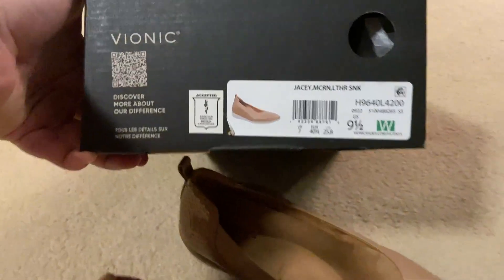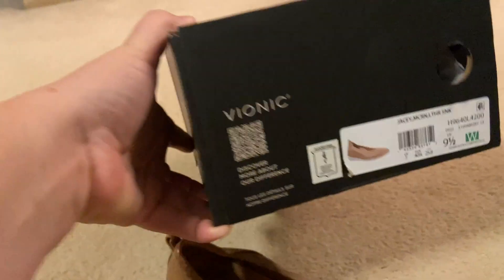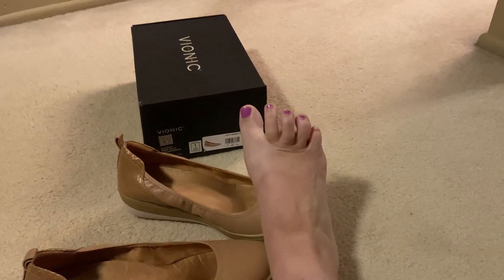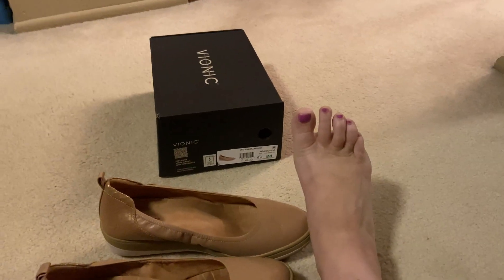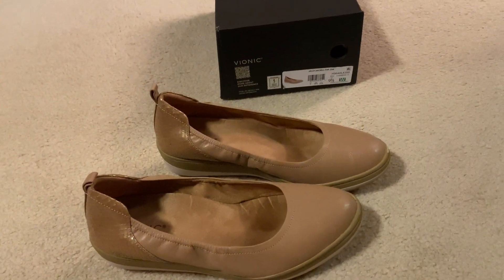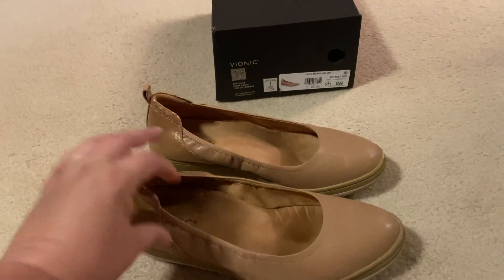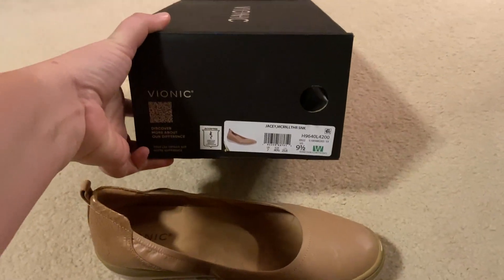I bought these and kept the ones in the nine and a half wide. I sometimes go between wide and regular — I don't think my feet are particularly super wide, but in this case I tried on both the regular and the wide, and the wide definitely was better. The regular was very narrow, so I recommend going wide if you ever have a thought that you might be a wide.